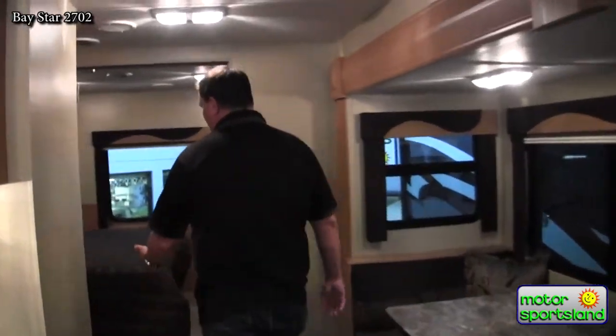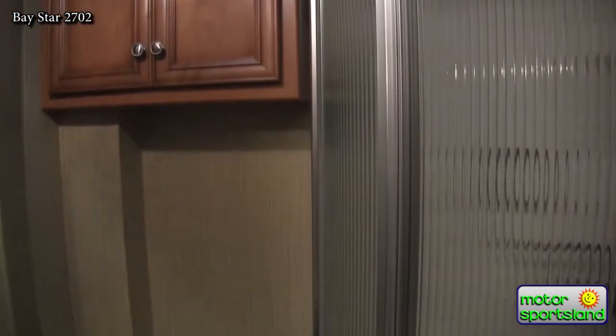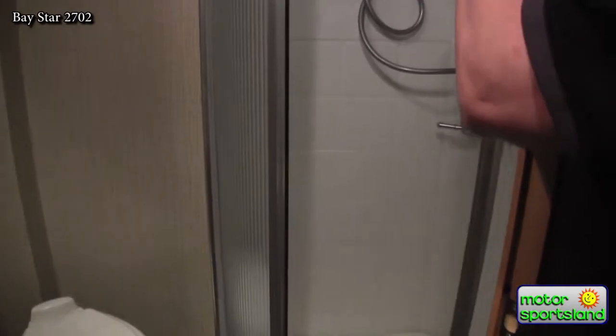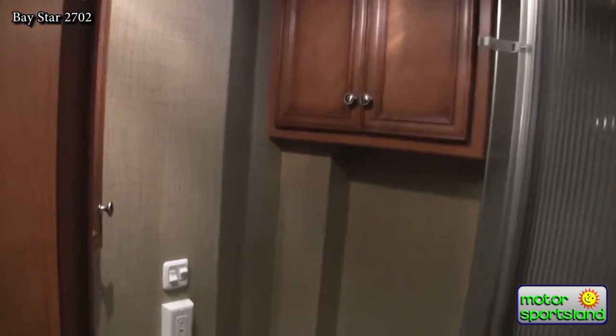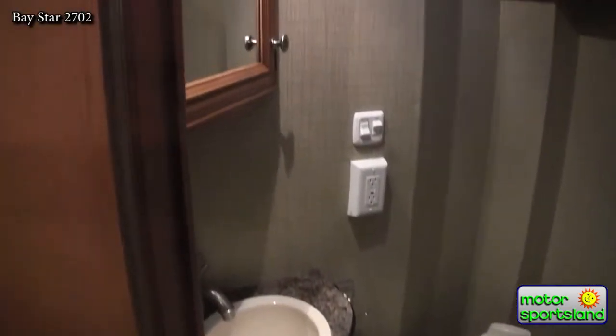Moving to the back of the coach, the bathroom is fairly large. It has a 36-inch radius corner shower with glass doors that slide and lock, as well as a full skylight into the shower — nice and big so you can move around. There's storage above the toilet and underneath the bathroom sink, a full medicine cabinet above, and a porcelain head with foot flush, giving you a nice residential-style feel.